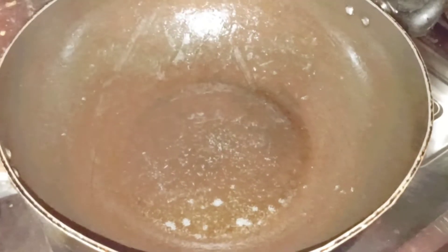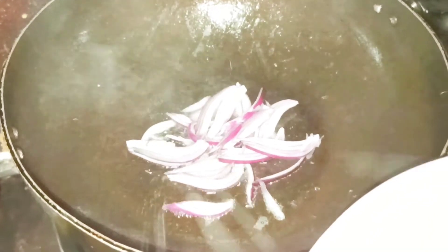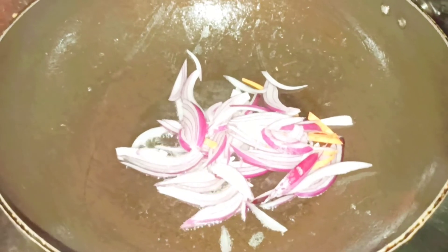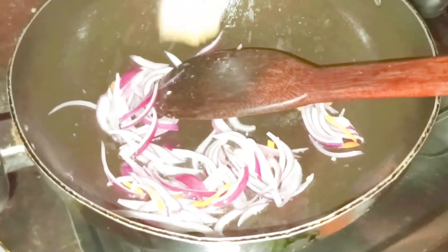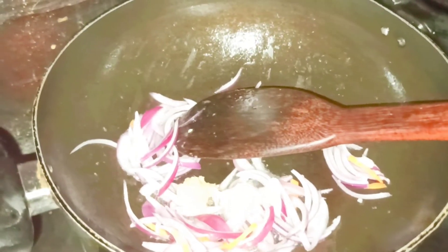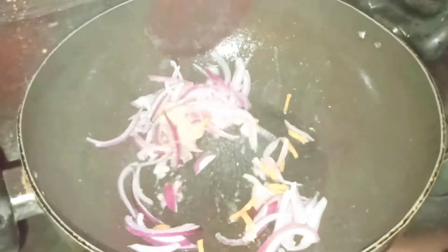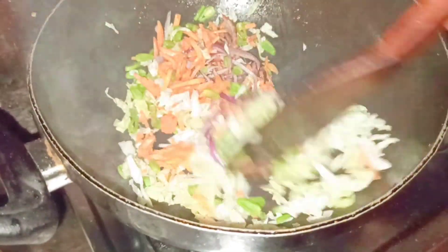In the same wok I have put one tablespoon of oil. The oil has already heated up, so now I'm going to add the chopped onion and sauté for some time till slightly golden brown. Then I add half teaspoon of ginger paste and half teaspoon of garlic paste, and sauté until nicely golden brown. Then I put the chopped carrot, chopped french beans, and chopped cabbage and sauté for around 2 minutes.